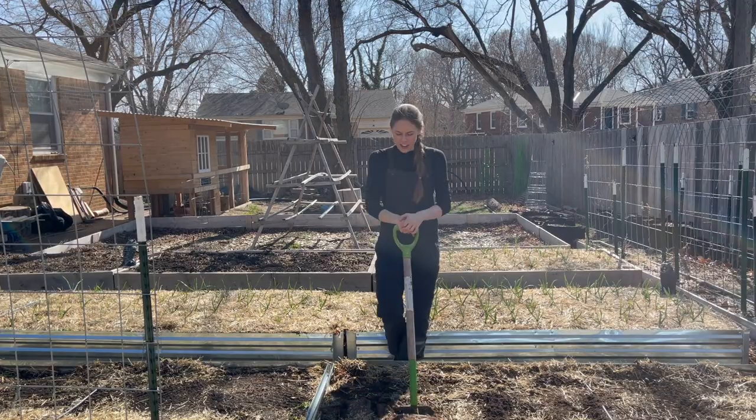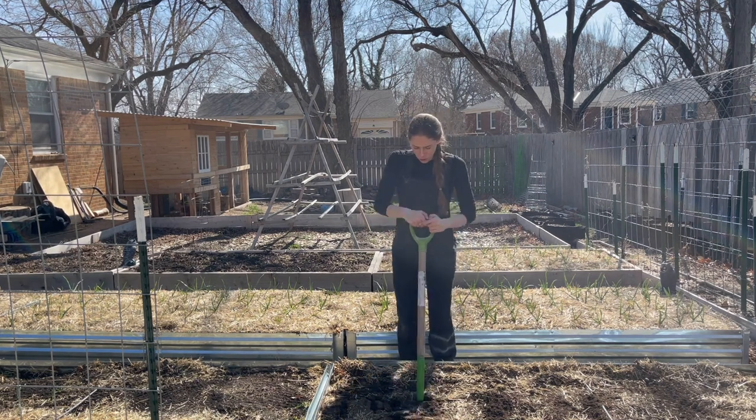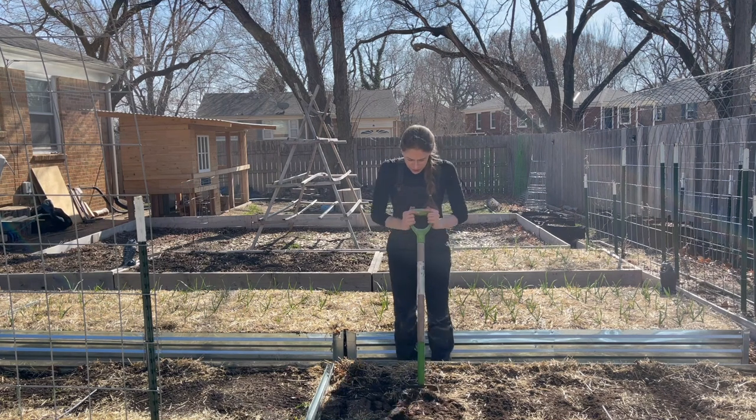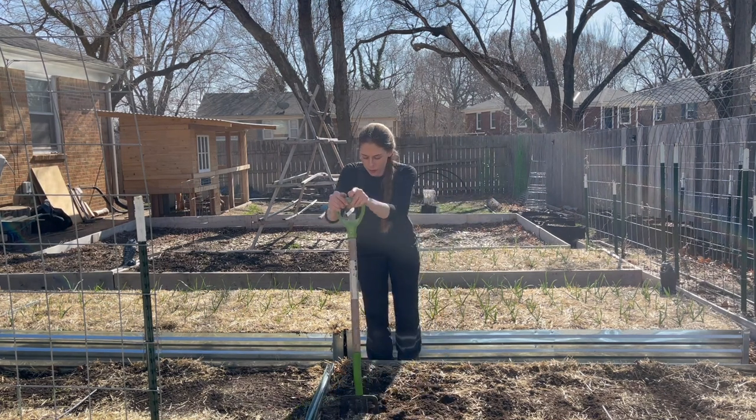So before I add anything, I'm just going to loosen up the soil a little bit, kind of like broad forking without the broad fork. I'm just using a typical garden fork. I really want a broad fork.